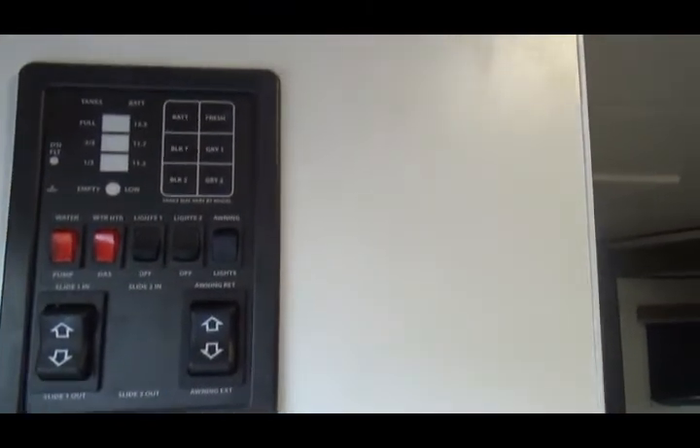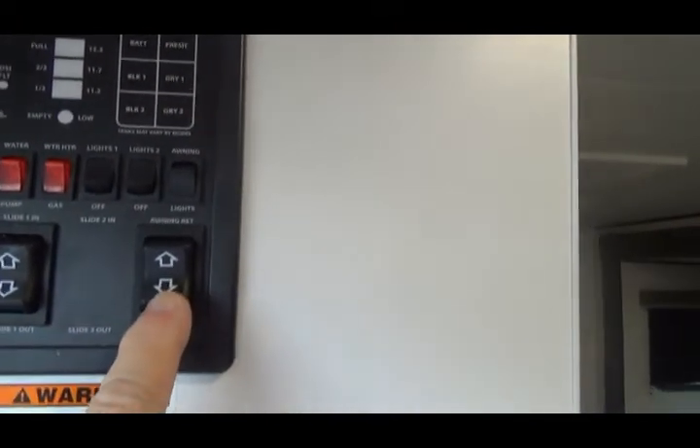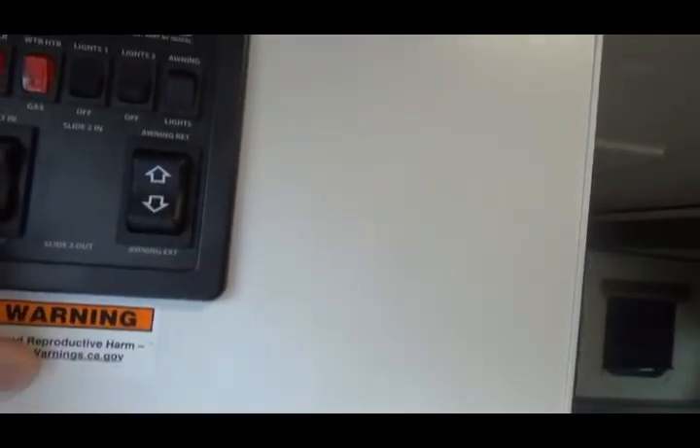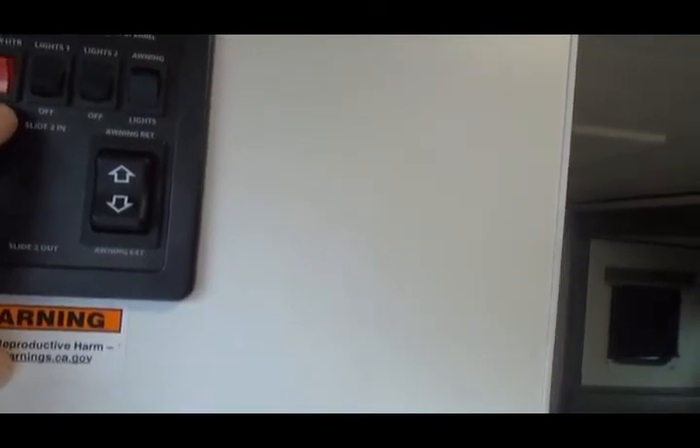This controls your slide — slide in and slide out. This is for your awning in and out. This is for your water heater. This is your water pump switch. This is your water heater gas switch.